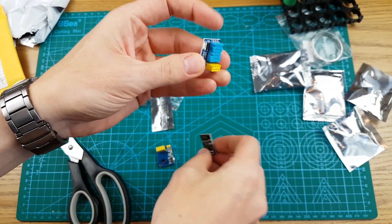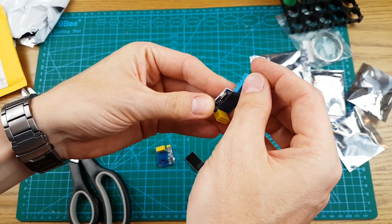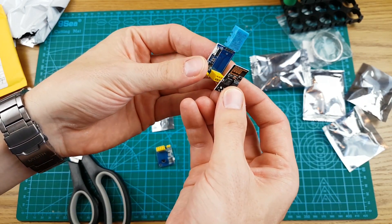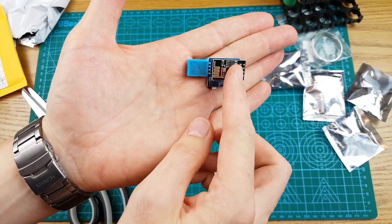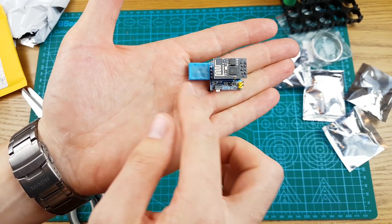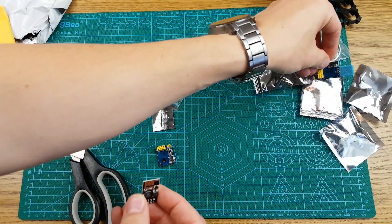Your best bet is actually to bend the sensor out like that, so it's away from the hot chip and away from the regulator — you get a much more accurate reading.